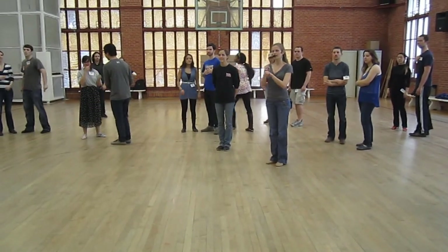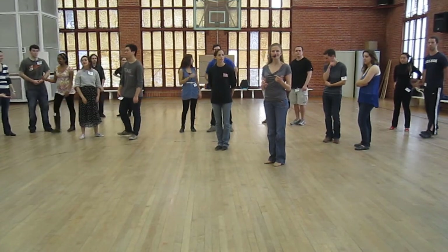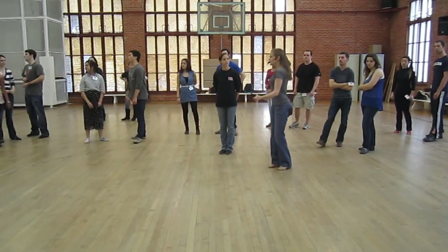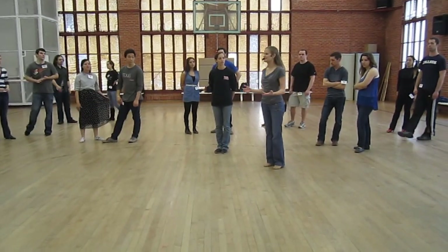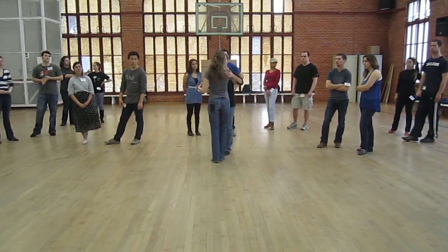How to go fast. What's the number one thing? Small steps. Cheating the feet, right? What else? Rotating through the torso, both of us. What else? Being close and really supporting with both hands and the forearm for the leader.